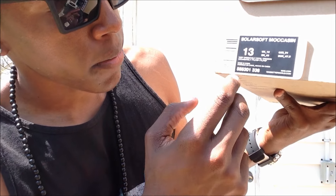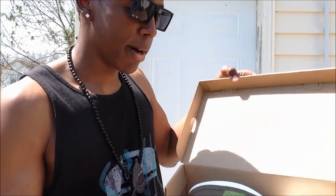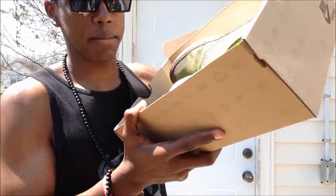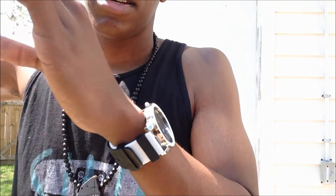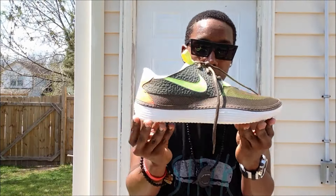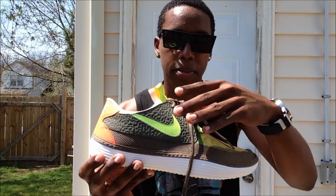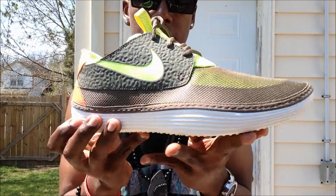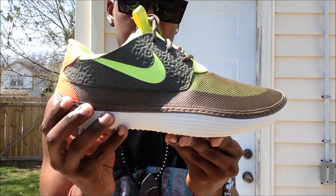As you can see, size 13, Sol Soft Moccasin, retail $65. The colorway on this is tarp green, vault green, and total crimson. Regular brown Nike box. And look at these guys — $65, I really don't think you can beat it. That's another reason why people really like the Roshis too — the cheap price.